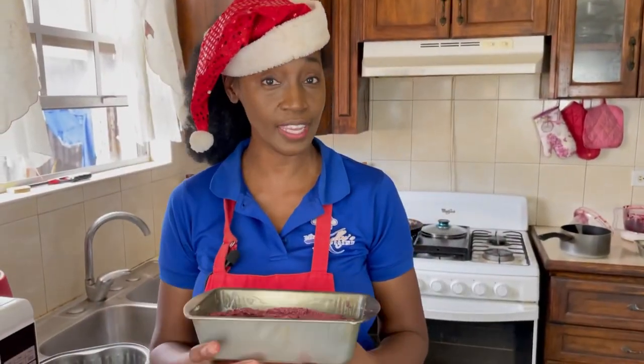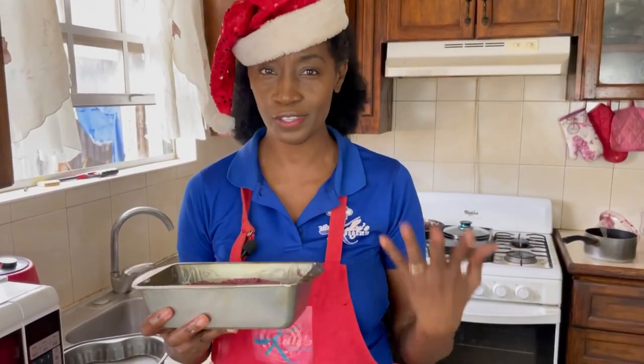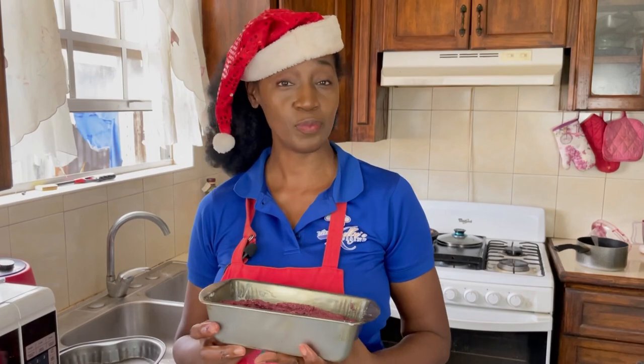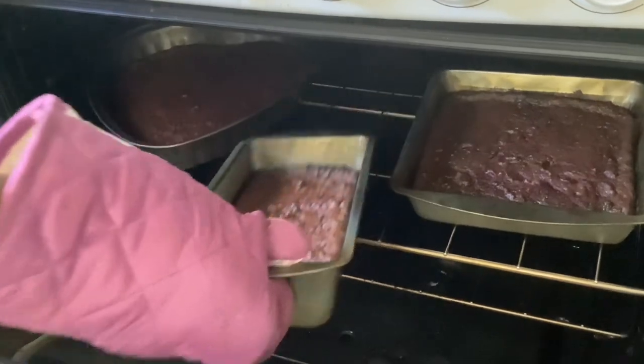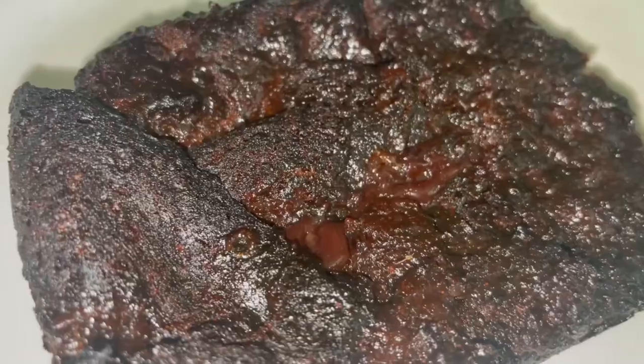Our sorrel cake is now ready for the oven. You can just smell such a strong aroma of sorrel — I can't wait to taste this. We're going to put it in the oven for about 45 minutes and then it will be ready. Our sorrel cake is done! I feel as though I've been in the kitchen all day preparing this dish, but it's going to be worth it. This elevates our regular great cake. After taking it out of the oven, I kept it for a while just so it could solidify, as it felt a little wobbly. Just allow it to sit on the counter for a while.